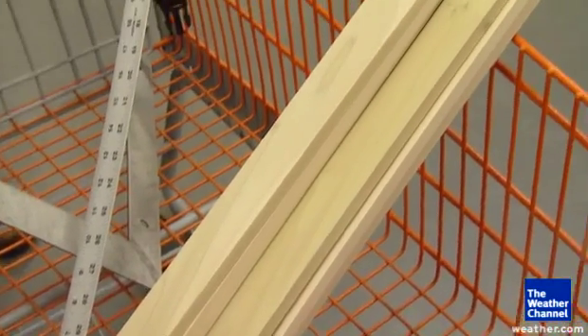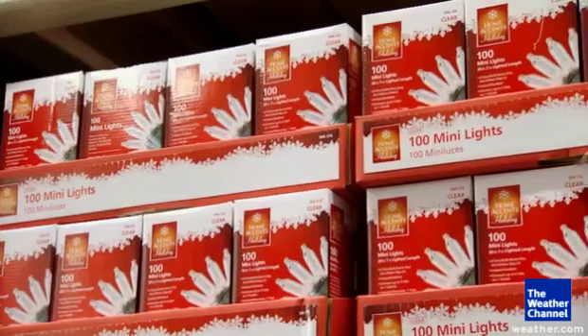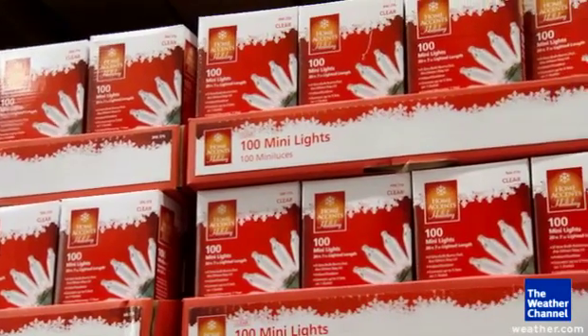First, you'll need 8 poplar boards 2 inches wide by 2 feet long, a carriage bolt with a nut and 4 washers, and a 100 count string of LED Christmas lights.